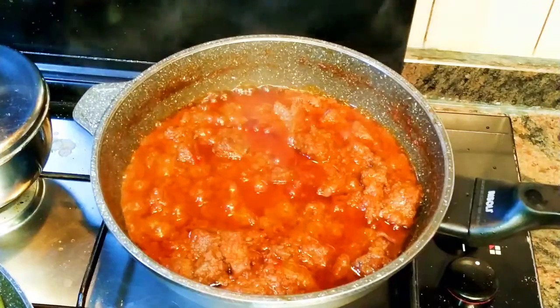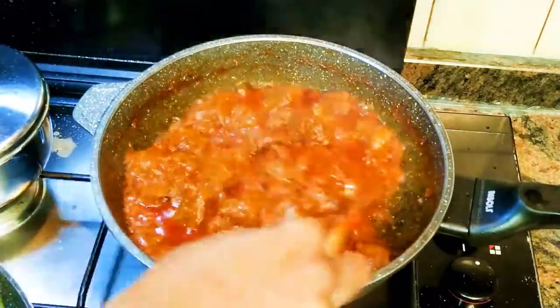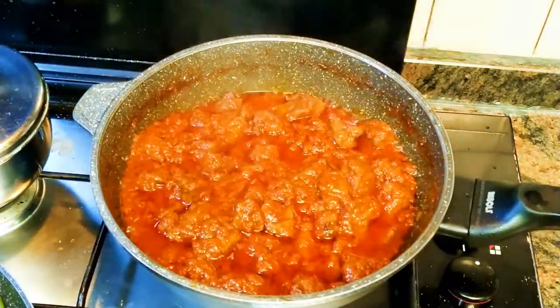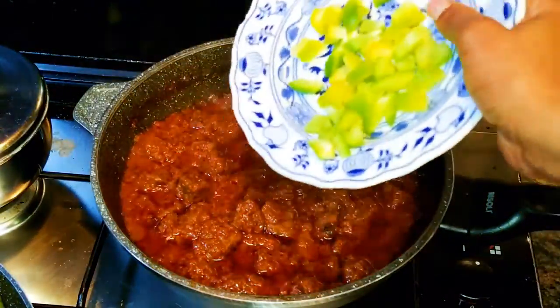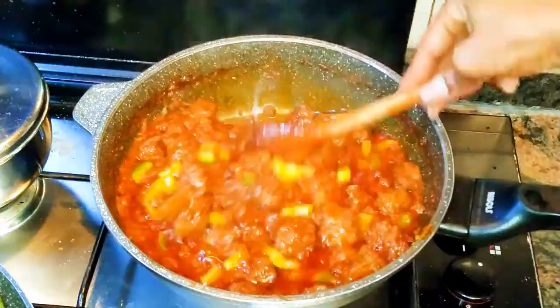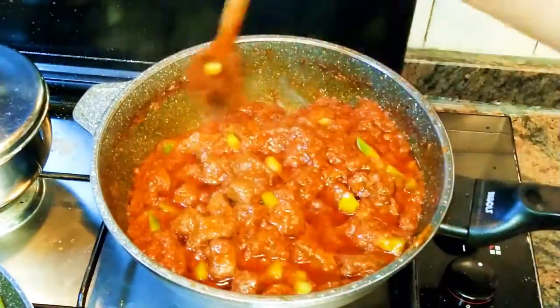After about 25 minutes, as you can see, this stew is almost ready. I'll drop in some chopped sweet pepper — this will add some great flavor to it — and leave it open to cook for about two more minutes.